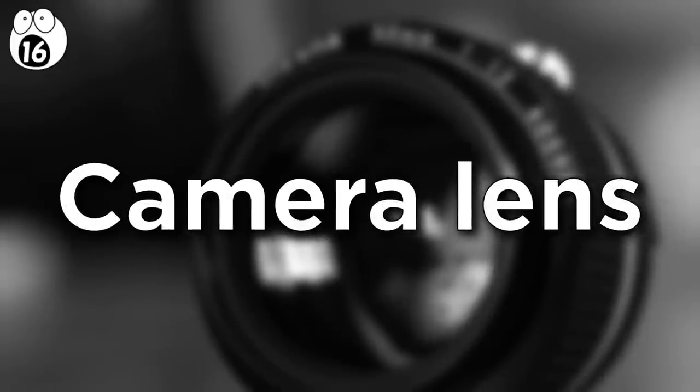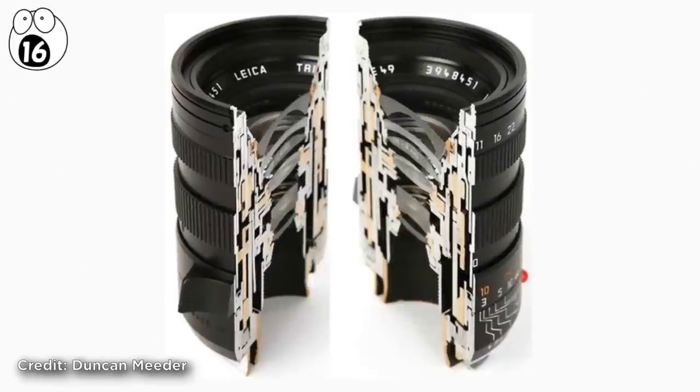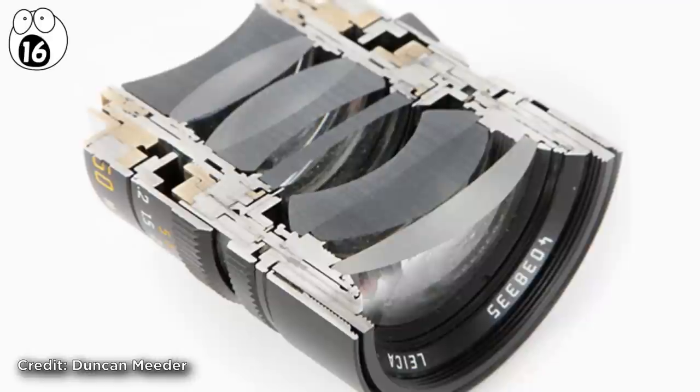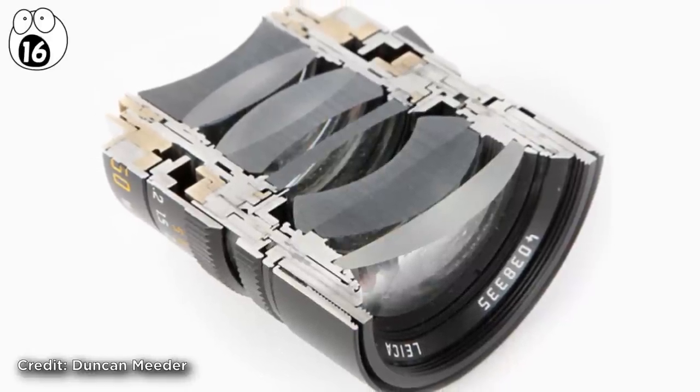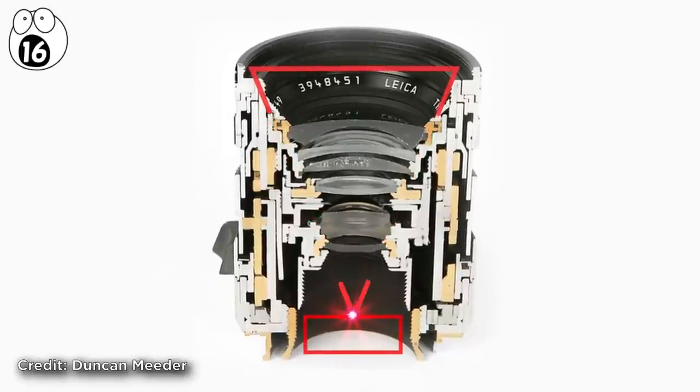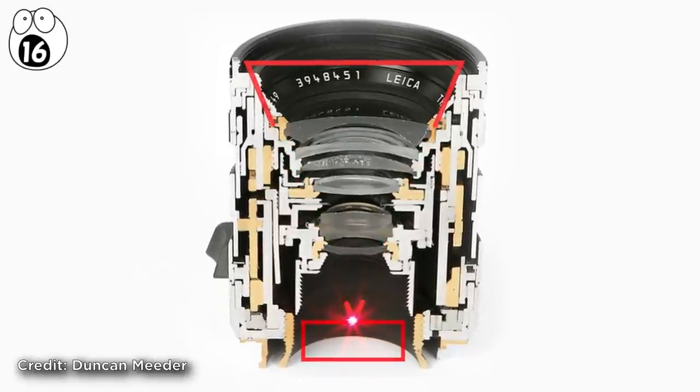Number 16: camera lens. Here's some more mechanical intricacy. This cross-section reveals that a camera lens is an astoundingly complex bit of kit that comprises many interlinked lenses that move in tandem in order to focus light onto a camera's film or digital sensor.